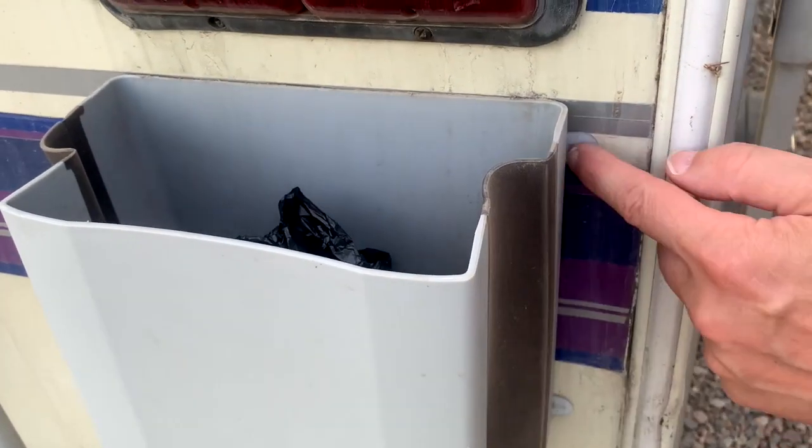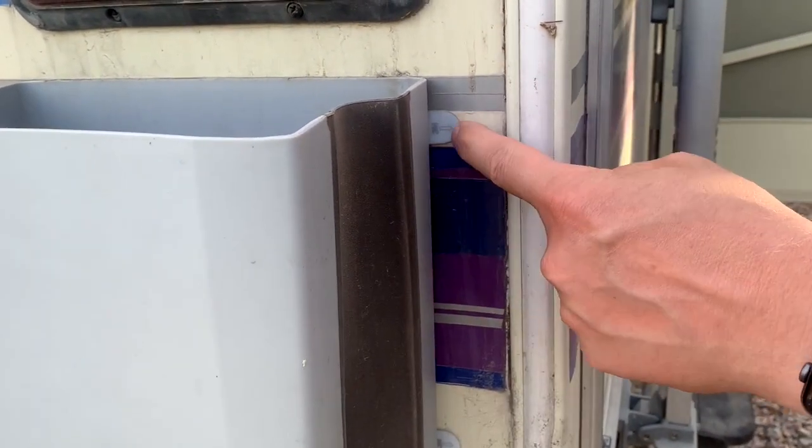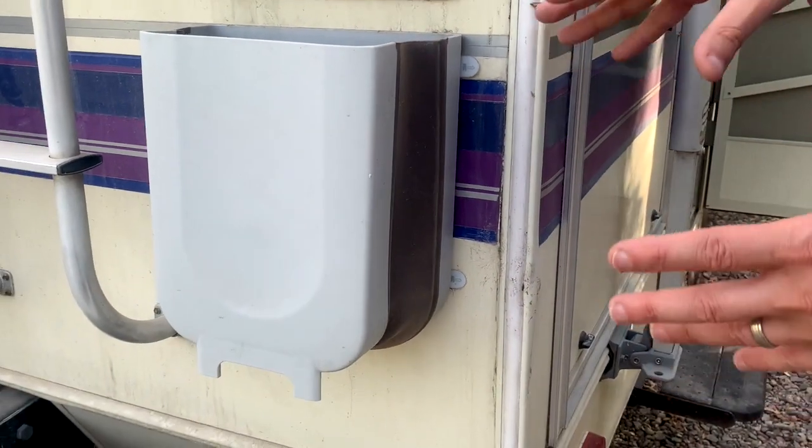I have stuck this to the back of my RV with these outdoor command strips. They're stuck to the back of my RV and it's been on there for about six months with no problems.